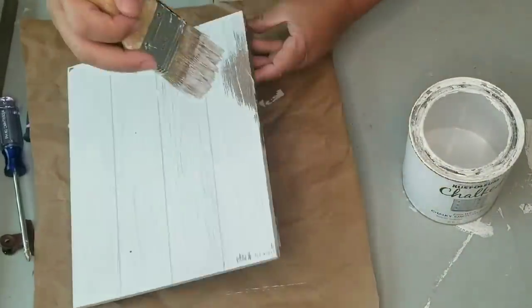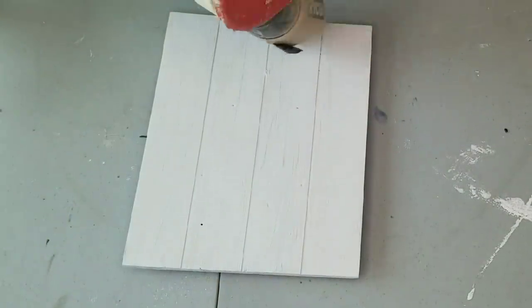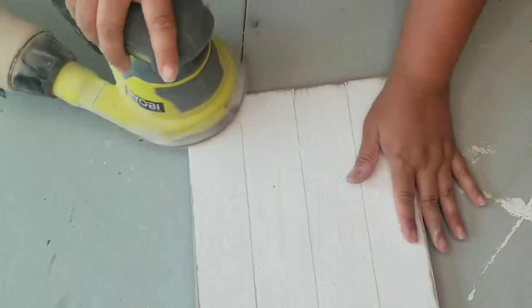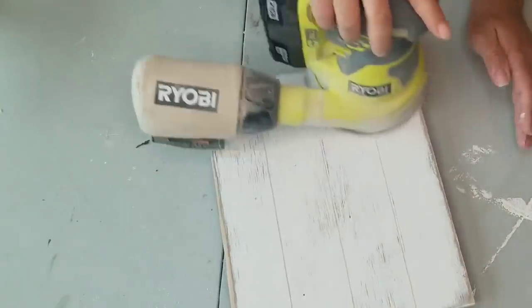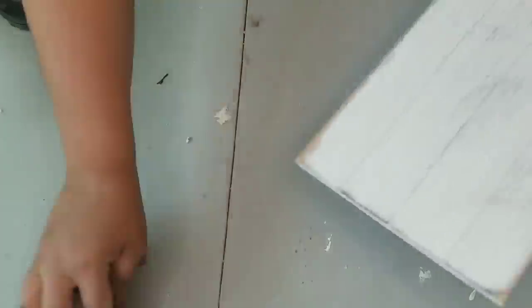I am using my chippy brush, which I get at the hardware store — one of my favorites. Now that it is fully dry, I am going to use my power sander and 120 grit sandpaper and distress it heavier on the edges and corners, a little lighter in the middle. Then I'm just dusting it pretty well.